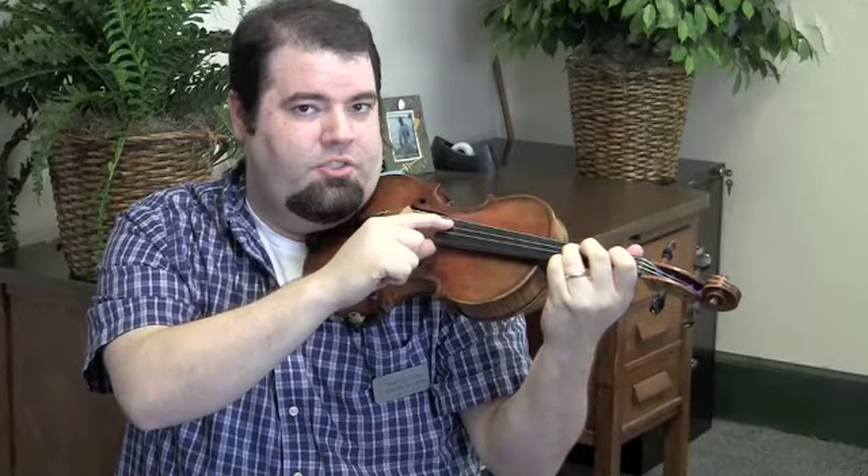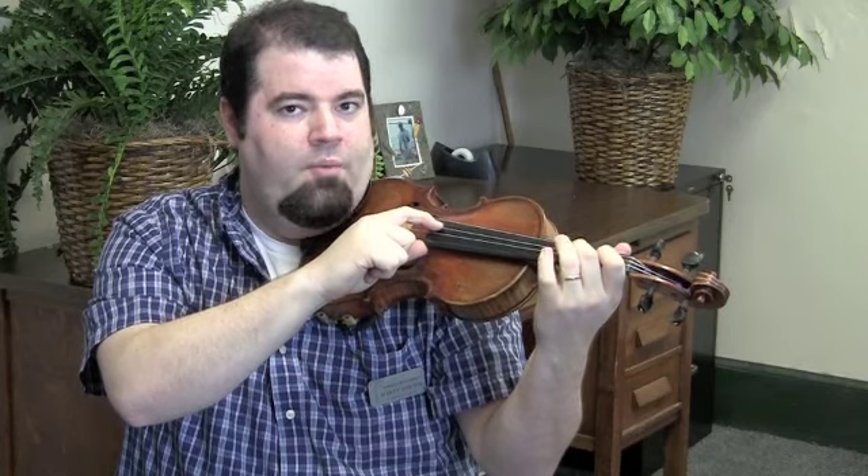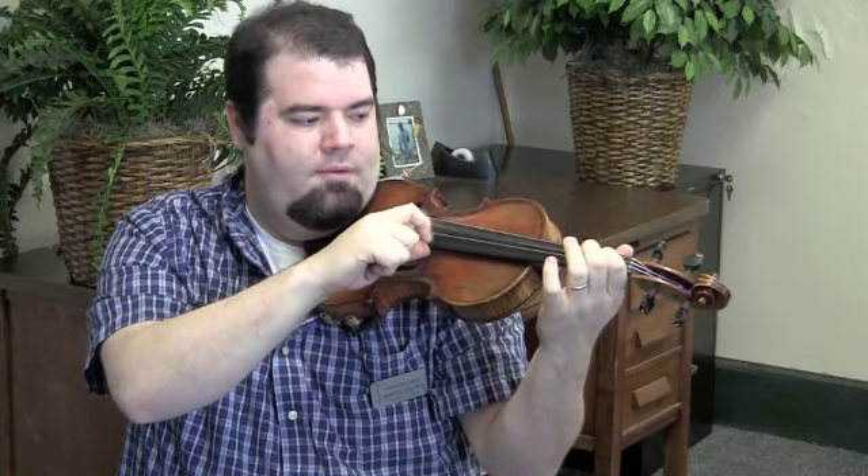Then we go three fingers on the D string — this note is G. And then we have two fingers down, F sharp. Then one finger down, E. And then we play a long D.